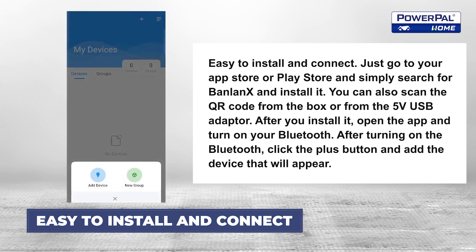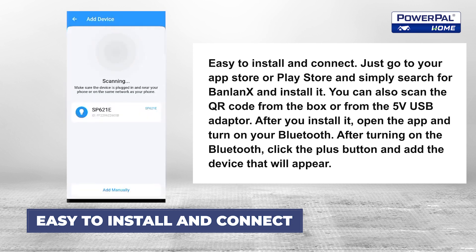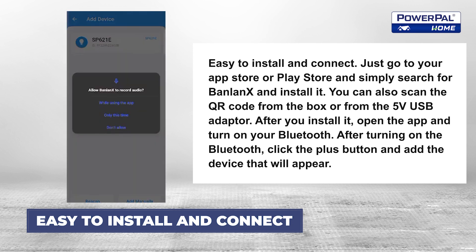After you install it, open the app and turn on your Bluetooth. After turning on the Bluetooth, click the plus button and add the device that will appear.